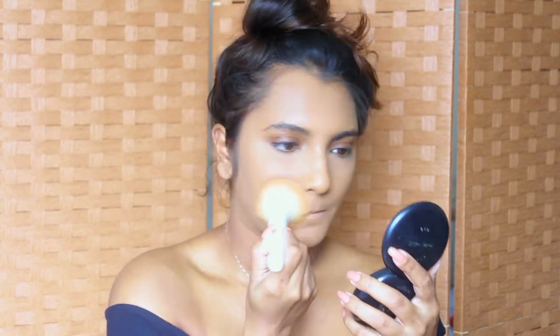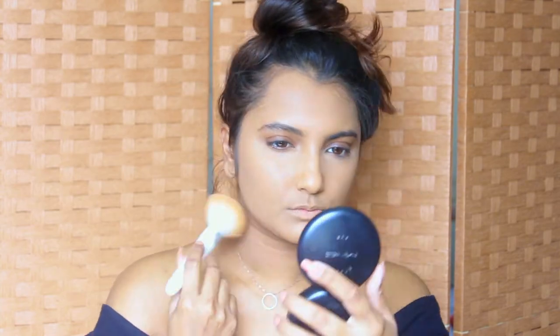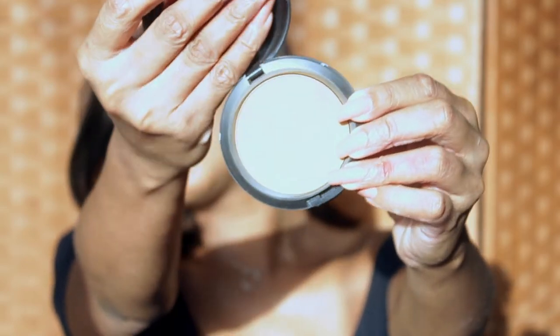I'll take a large powder brush and set the rest of my face. Since it's summer, I don't want any oiliness peeking through. I'm going to be using MAC Studio Fix Powder in the shade NW45 as a bronzer, using a nice fluffy bronzer brush and applying this powder to the outer perimeters of my face.